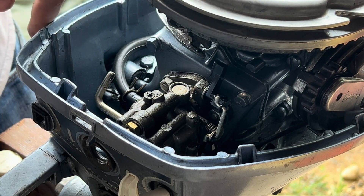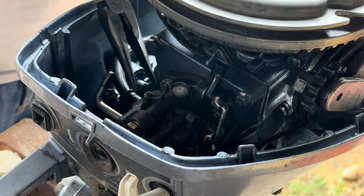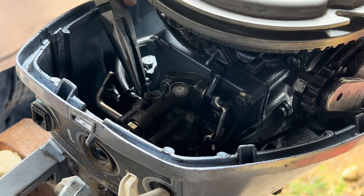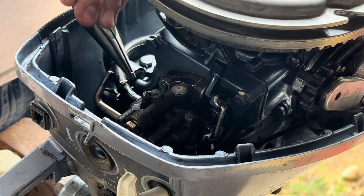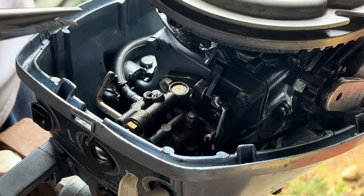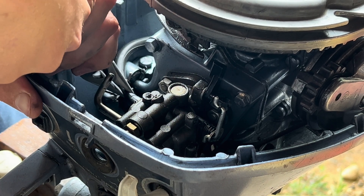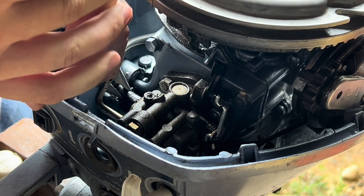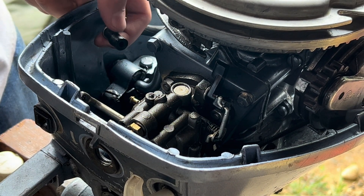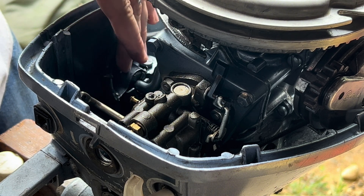Next we'll have to remove the gas line, which is this black hose right here. They usually just have a little clip that pinches the gas line or sometimes a hose clamp. You'll want to make sure that is backed off the barb of the carburetor quite a ways. Take your needle nose pliers and pull the gas line off the carburetor. If you get a crack in your gas line from pulling it off the barb, just go ahead and replace it — gas line is cheap.